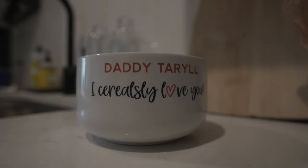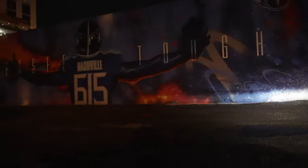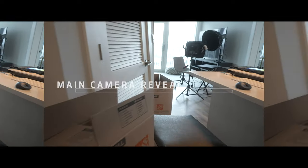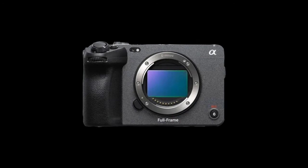Today I'm doing something I've never done before — something I've always wanted to do but just never did. I'm revealing my main camera and shooting this whole vlog on it. The camera I'm using is called the Sony FX3. It's a cinema camera, not necessarily a beginner's camera.